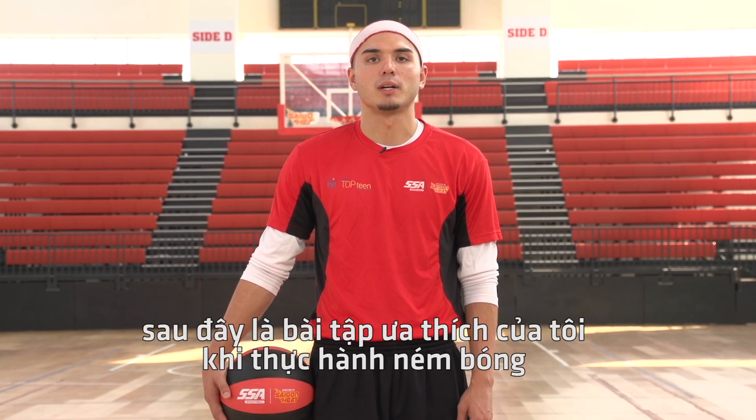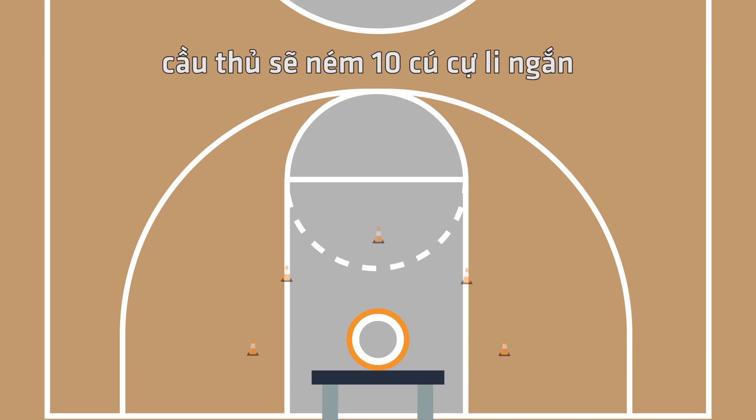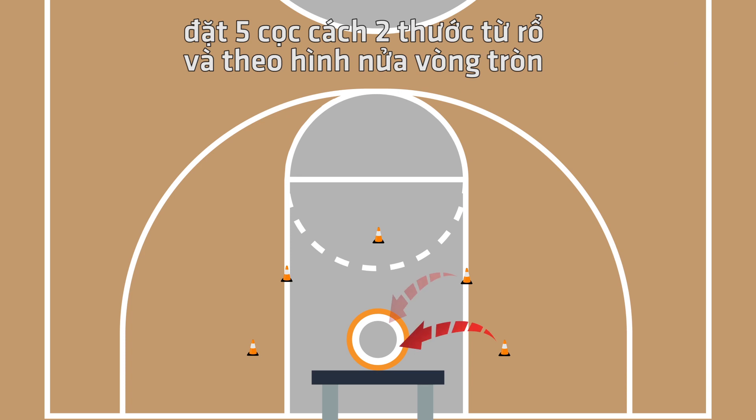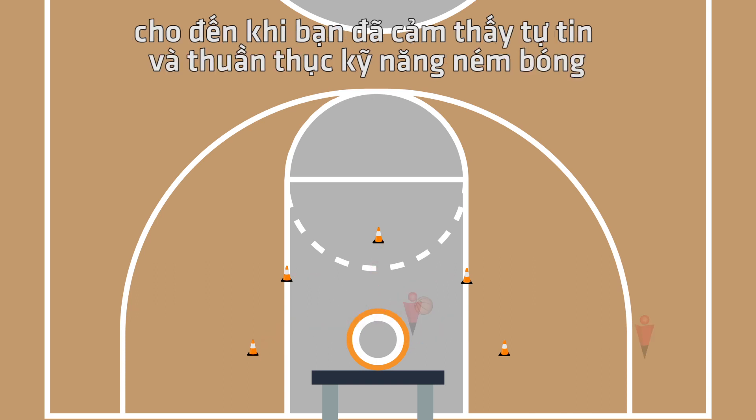Here's one of my favorite drills to practice your jump shot. It's called around the world shooting. The shooter will take 10 close range shots and a rebounder will help pass the ball each time. First, place five cones about two feet away from the basket in a half circle formation. It's always important when practicing your jump shot to remain close to the goal until your confidence and ability improves.